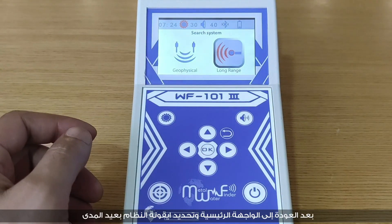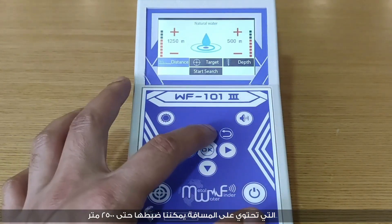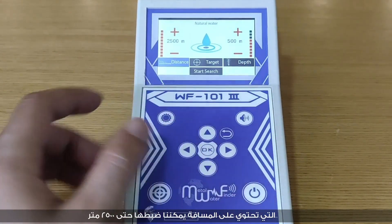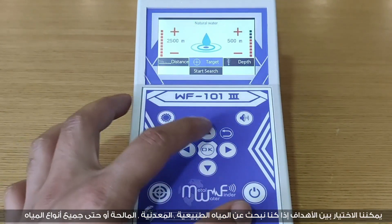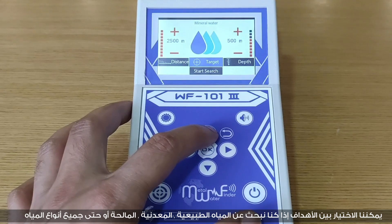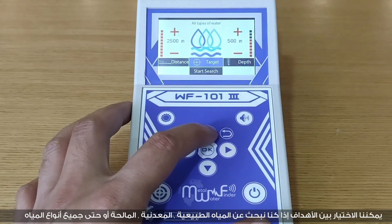After returning to the main interface and selecting the long range system icon, set up the search parameters: distance can be set up to 2500 meters, and you can choose the target type — natural, mineral, salt, or all types of water.